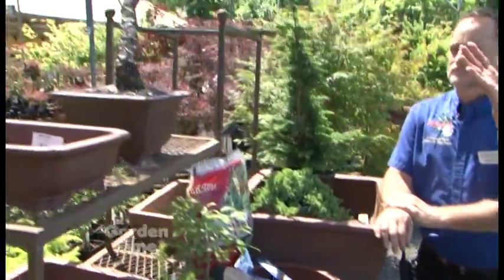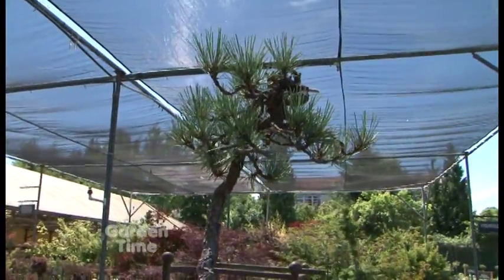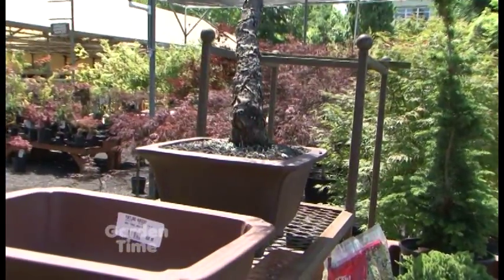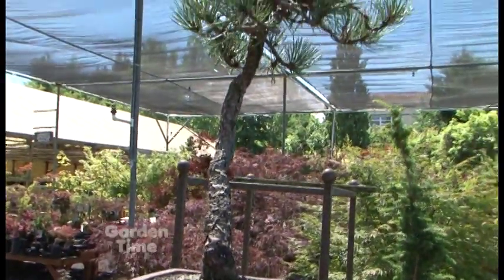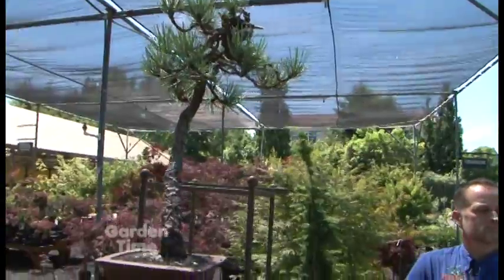I see this pine up here that looks very mature. If I got a small pine, would I get that in 20 years? Most likely not, if you're going to put it right in the pot and start from there. In most cases, larger bonsais are actually planted out in the yard for a while so that they can trunk up. So if I wanted something like that, I almost have to start with a bigger plant and then train it down the road. Correct — that's the lifelong process.